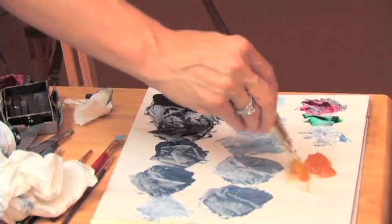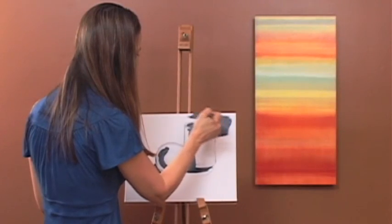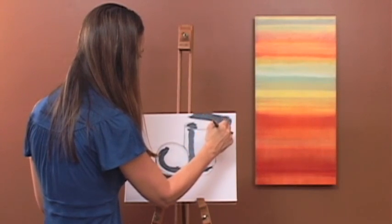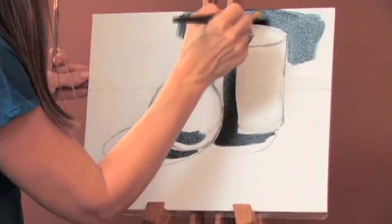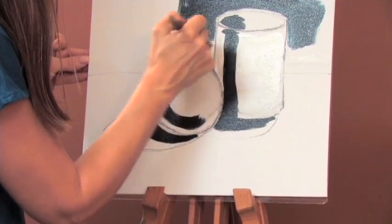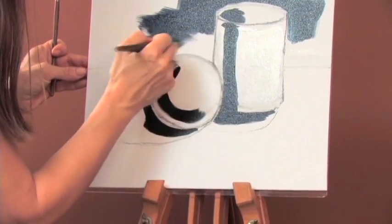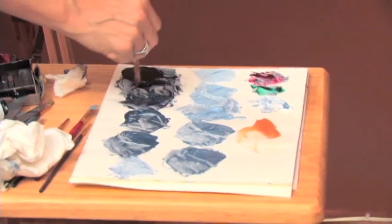Now I'm going to take a bigger brush and work all the areas in the background. It doesn't have to be perfect yet — that's going to come out much later. I'm going to try to get close to the edges, even if I don't hit the edges exactly. Now I'm going to move into the next stage, which is my next darks.